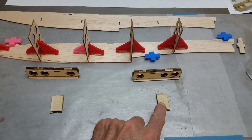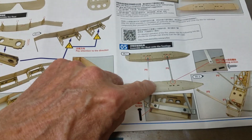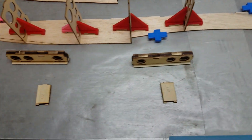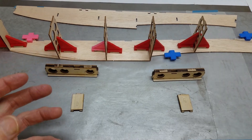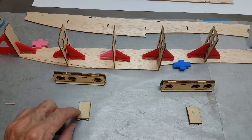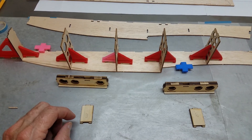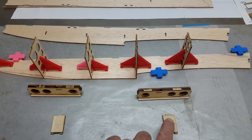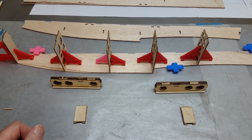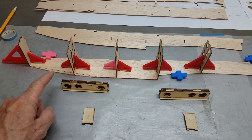These two pieces are what your floats connect to down on the bottom. The instructions indicate a wood screw, but because I want to be able to take this plane apart, transport it, and reassemble it, I don't want wood screws — as you put them in and out, it's going to be a problem. So we're going to pre-drill these and put some 4-40 blind nuts in there so it's easy to take apart. Everything else should be the same, so we'll start putting some glue down.